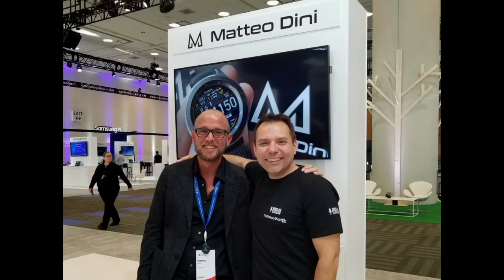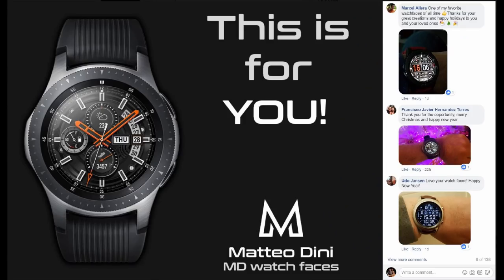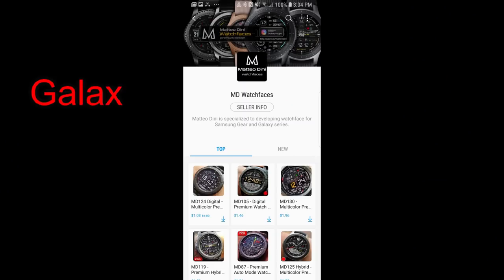Hey Jibberjack family, I hope you're all having a great day and you're ready to not only pick up a couple free watch faces but to also enter another Galaxy Watch giveaway. The giveaway this time has been generously provided by our friend Matteo Dini, and he's actually going to be giving away a 46 millimeter version of the Galaxy Watch — that dual tone model. To participate in the contest, all you have to do is leave a comment in his Facebook group and post a photo of you wearing one of his watch faces. The giveaway contest officially closes on December 31st.